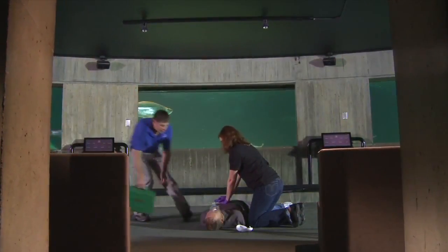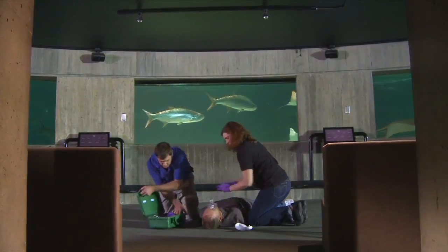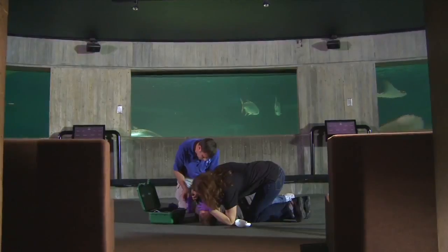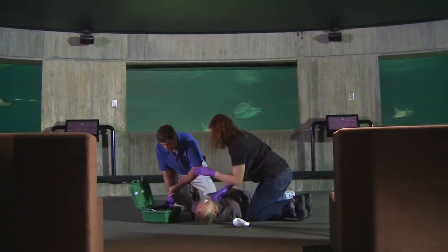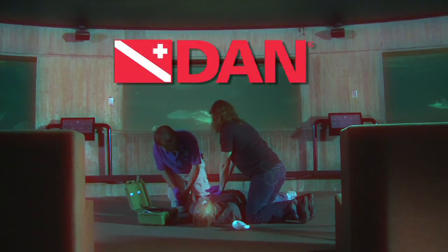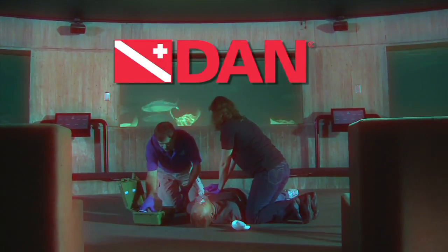In the U.S. and many other countries, AEDs are classified as medical devices, so you'll need physician authorization to both purchase and provide care with an AED. Regulations and administrative codes vary widely. Check with your physician for more specific information on obtaining an AED unit and any restrictions on its use.